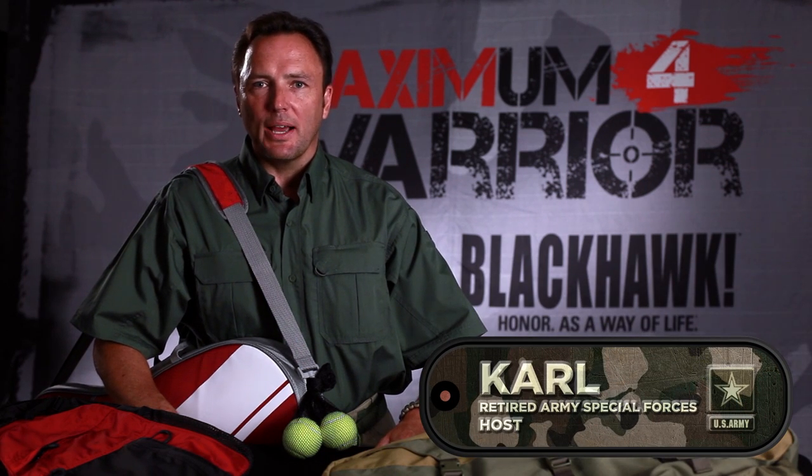Hi, I'm Carl Erickson. I'm here to talk about the new Blackhawk line of diversion bags. Sometimes you find yourself in a situation where you don't want to draw a lot of attention to yourself. I'm going to show you about three of these new diversion bags that will allow you to do just that.